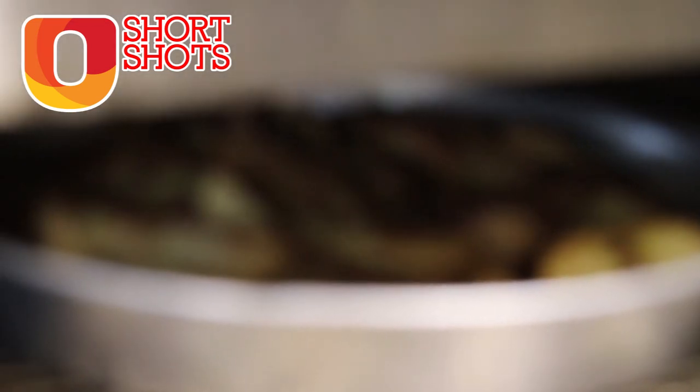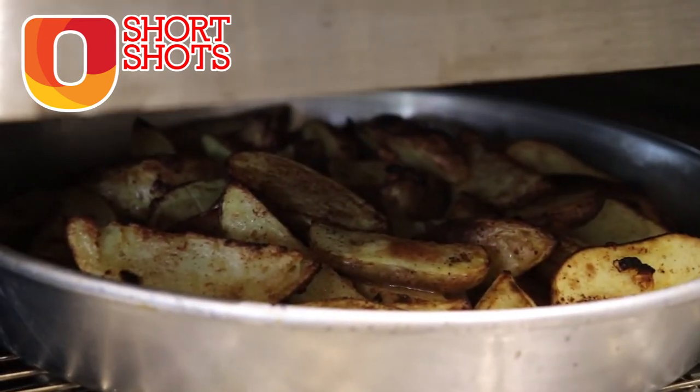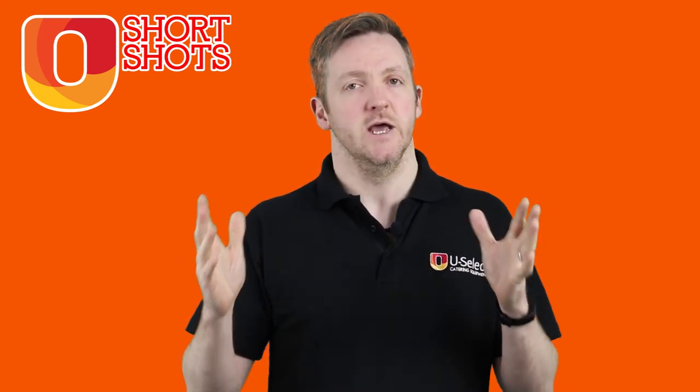The important thing to remember is we have a number of different sizes, but all of these machines are built to produce large amounts of pizzas consistently, day in and day out — they are about large production.